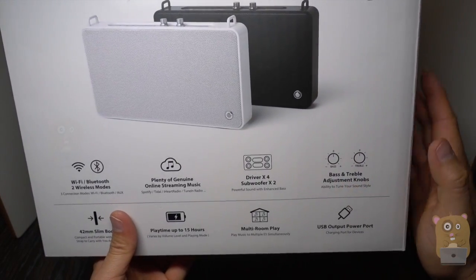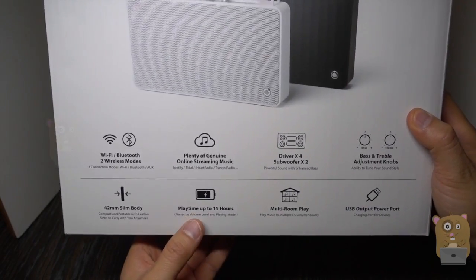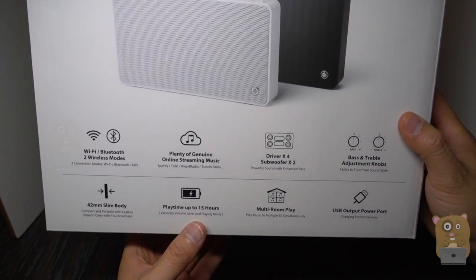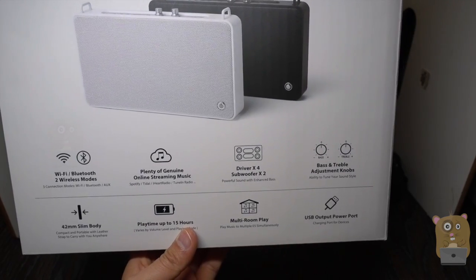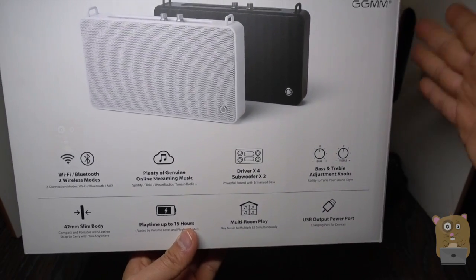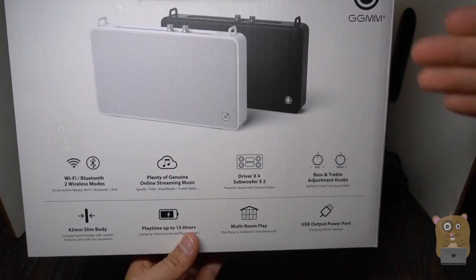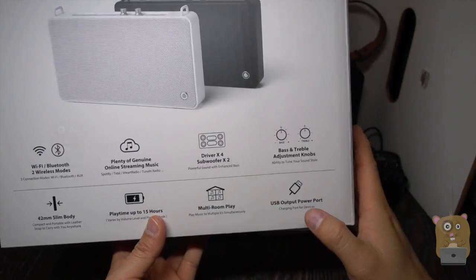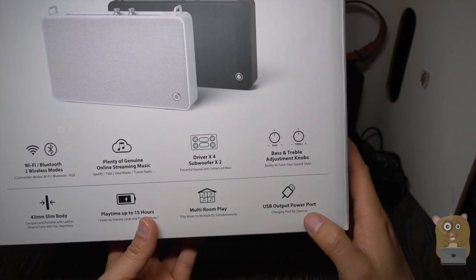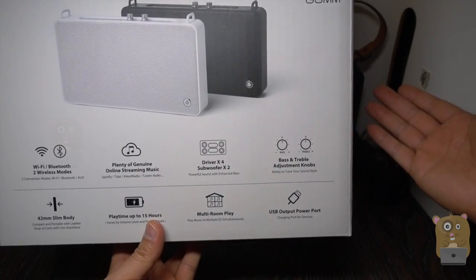There are adjustment knobs for both treble and bass. It's actually quite slim. It has amazing battery life — 15 hours. If you have other GGMM speakers, it supports multi-room play, so I can have one speaker in this room and another in a different room playing the same or different music, all controlled using their app. And it has a USB output, so I can use it as basically a backup battery to charge other tablets or smartphones.